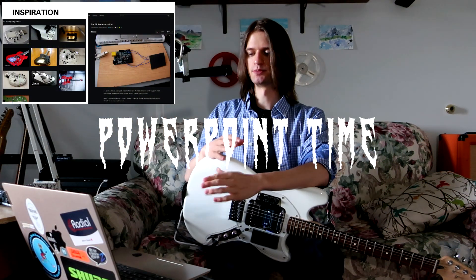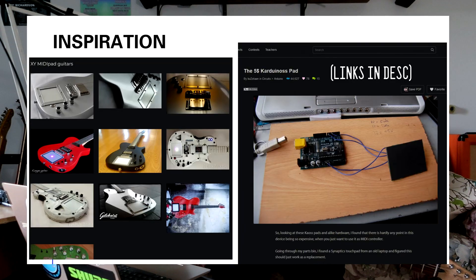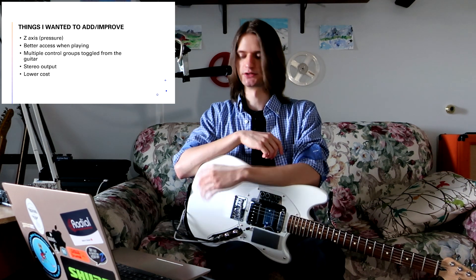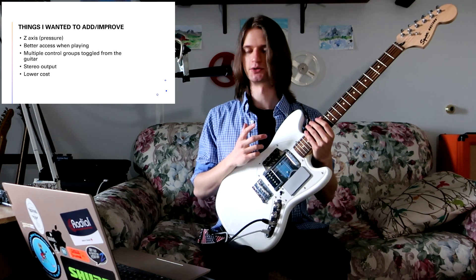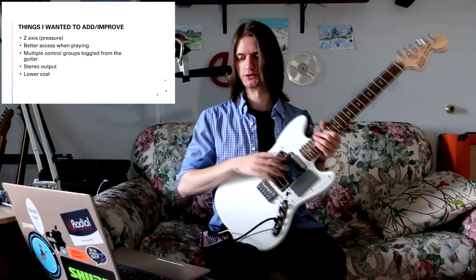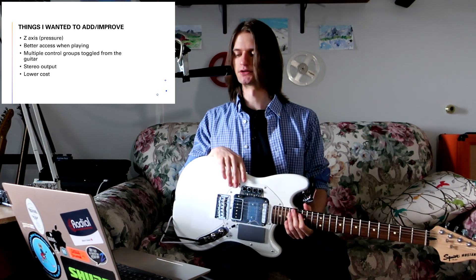An XY MIDI pad installed on a guitar is not a new thing, and my inspiration came from things like this, as well as an article I found on a Chaos pad made from an Arduino and a cheap laptop trackpad. I made a list of things I wanted to improve upon: adding a third axis — that's where the pressure sensor idea came from — better axis access when playing, and multiple control groups toggleable from the guitar itself.